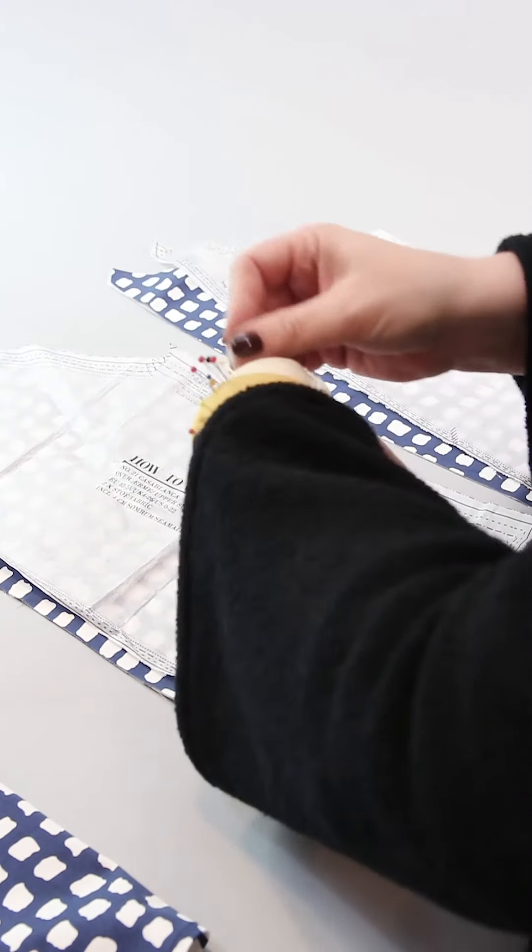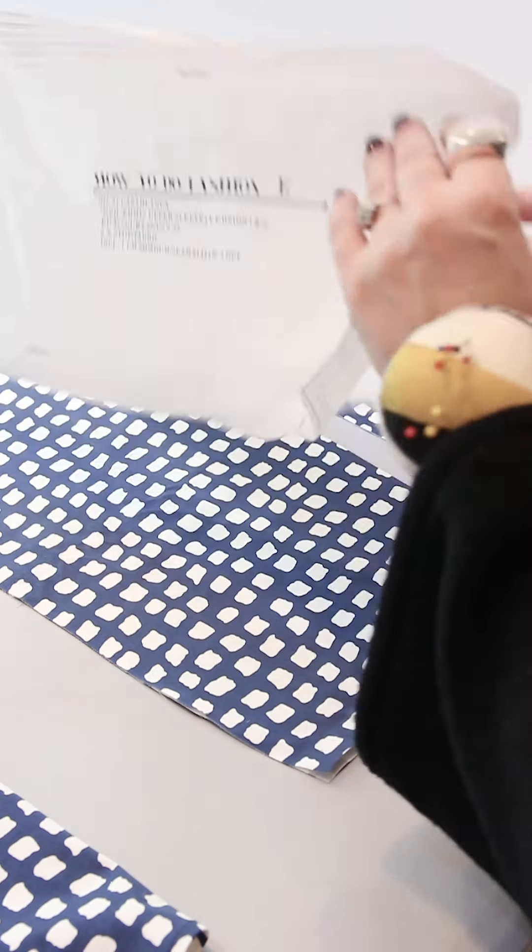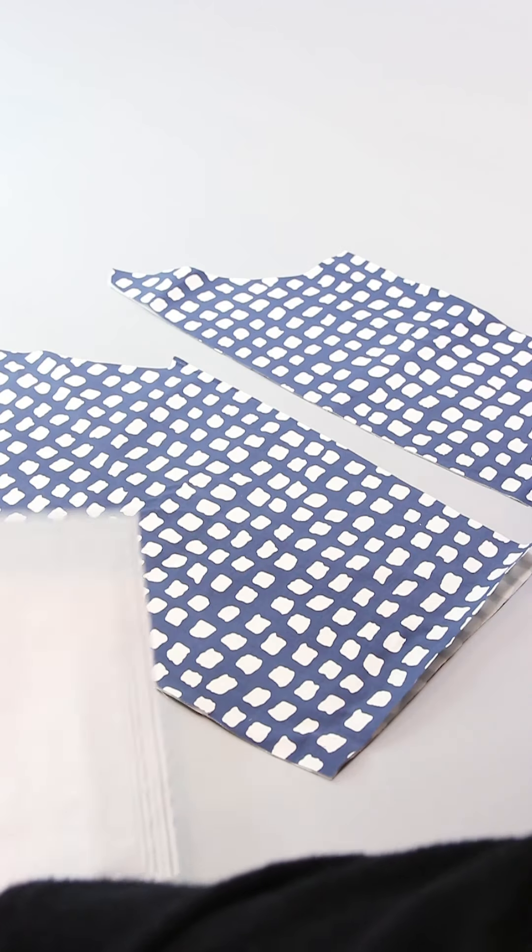Today I want to show you how to sew the sleeves. This is the last part of this sew along.